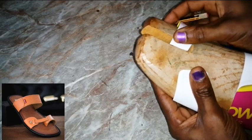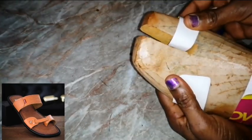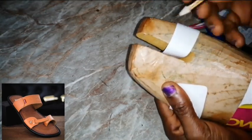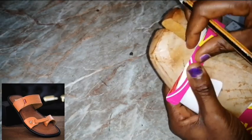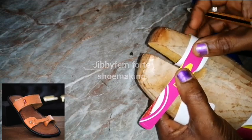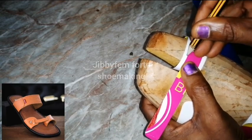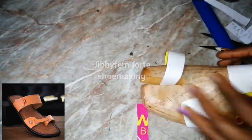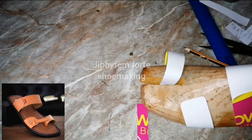Let me increase it a bit more so we have enough for the lasting allowance. Now I'm going to punch wherever this is going to be positioned — it has to be at the center. Make sure you align it so it is at the center of this particular piece. I'll punch here and also here, and go ahead and punch these so we can see what it's going to look like.